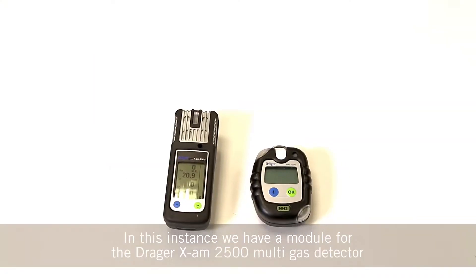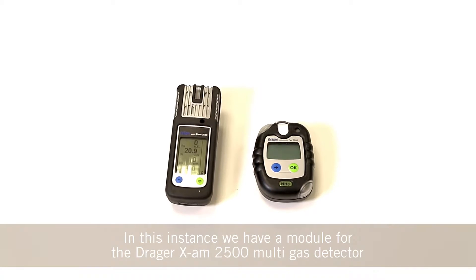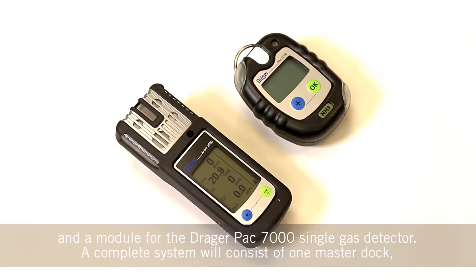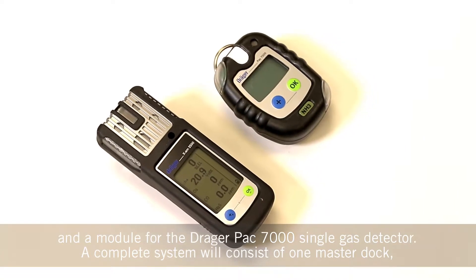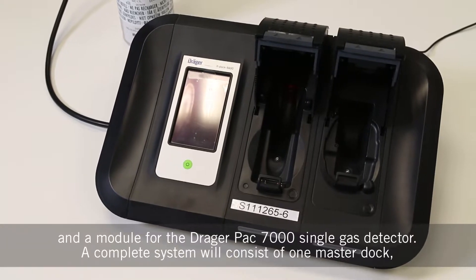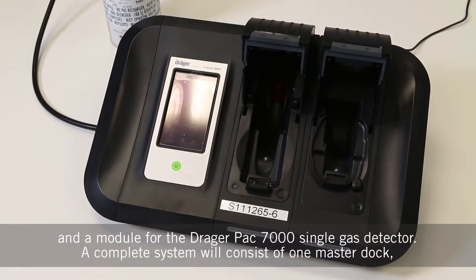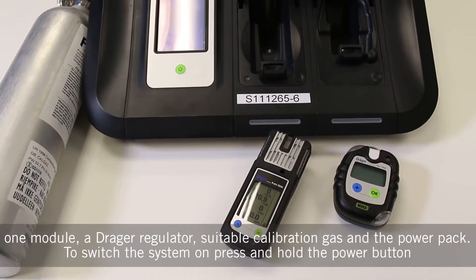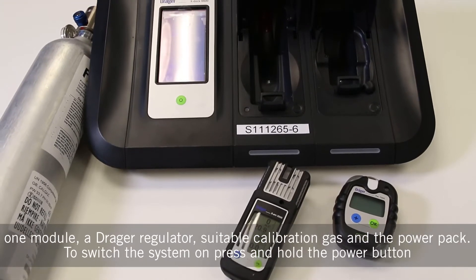In this instance we have a module for the Draeger X-Arm 2500 multi gas detector and a module for the Draeger Pac 7000 single gas detector. A complete system will consist of one master dock, one module, a Draeger regulator, suitable calibration gas and the power pack.